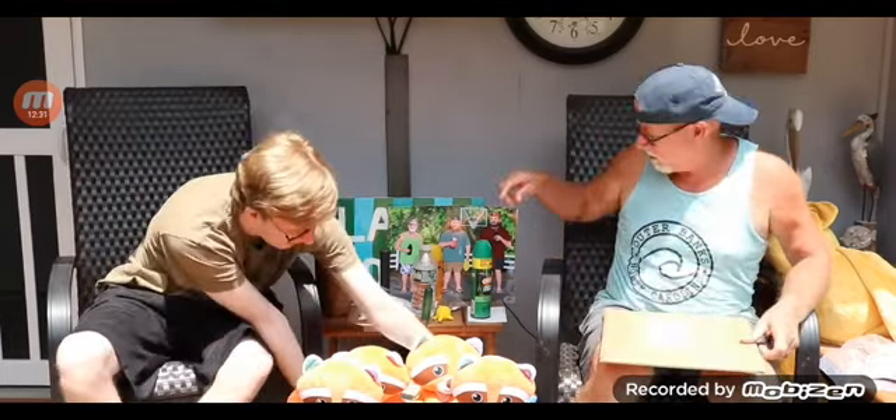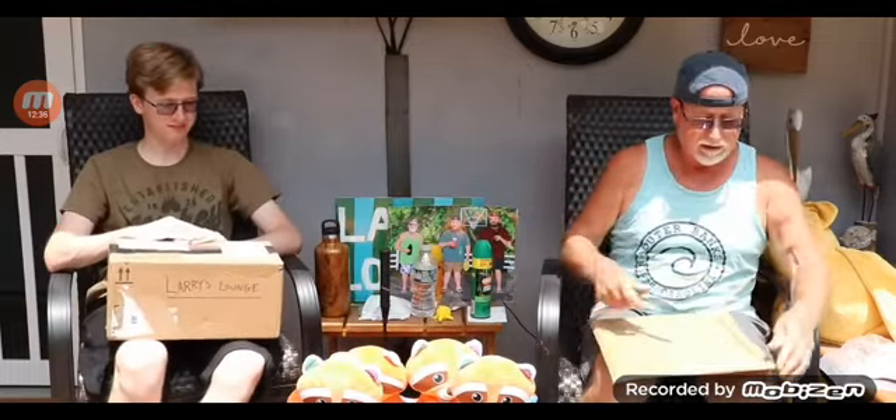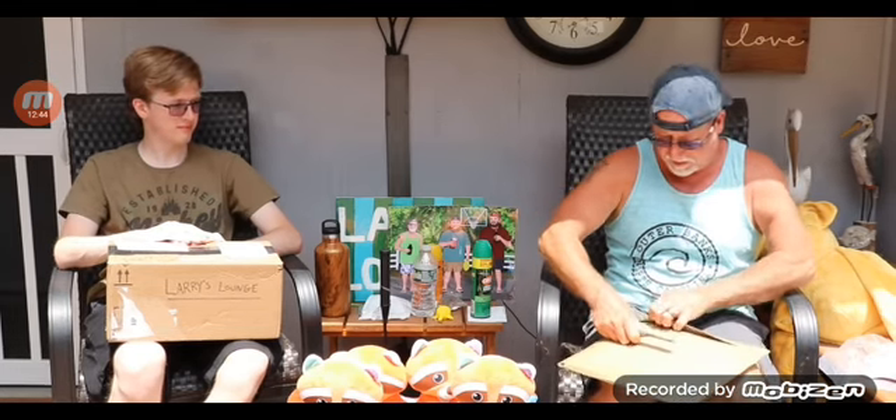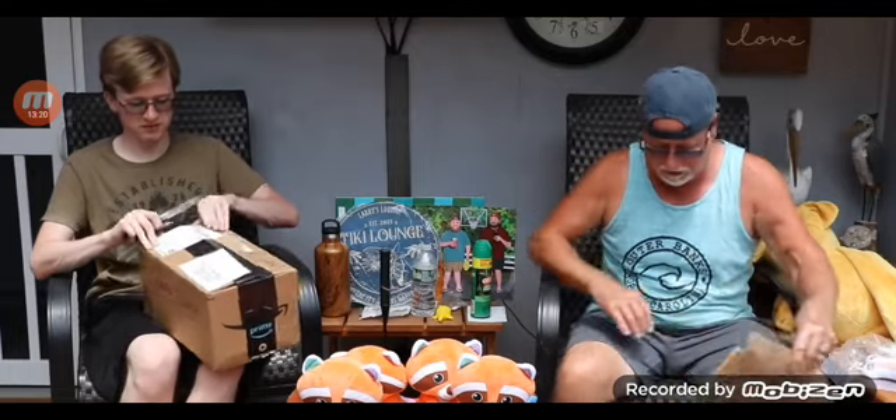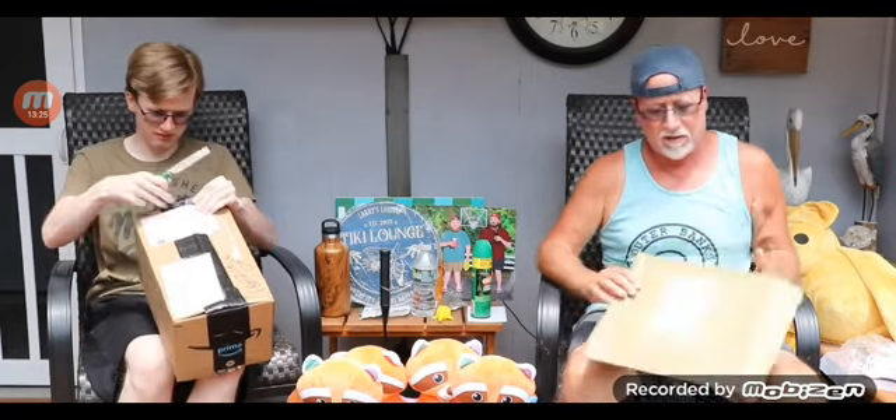This is from Lion Bay, Bronx, New York. Somebody put some good tape on this. Okay, let's see what we've got here. Oh wow, this is nice too — another sign for the Tiki Lounge. Tiki Lounge, Larry's Lounge, where it's always happy hour. Is that a chicken with a sombrero? No, it's a parrot. It looked like it was going to be a chicken with a sombrero. No note in there, so I don't know anyone's name that this came from. But thank you, whoever sent that to me — hit me up on Twitter or in the comments section.